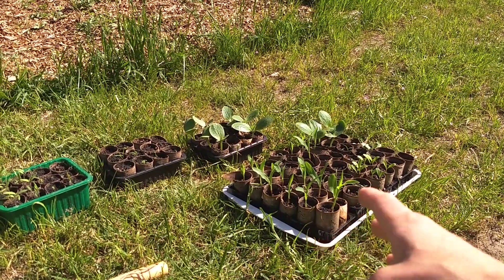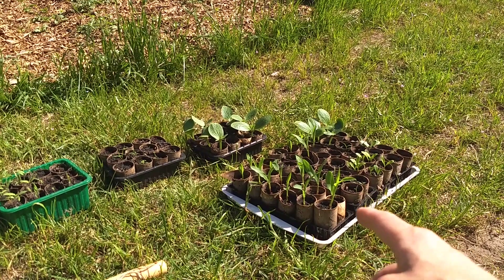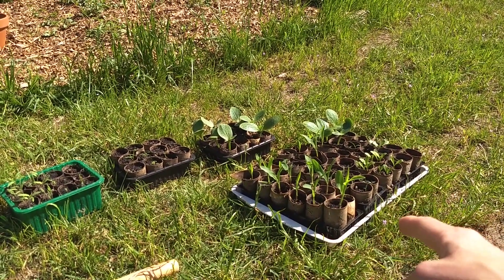You might remember a video I did where I explained that I'm going to be recycling and reusing my toilet paper rolls. I was saving them over the winter and then I made these nice little cups.